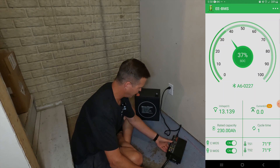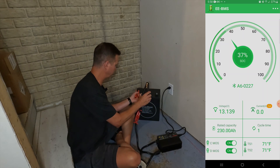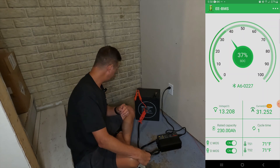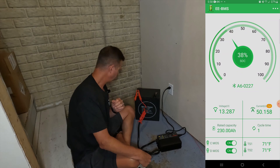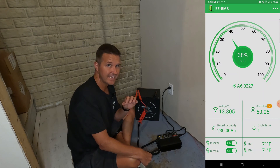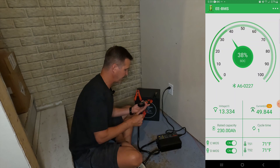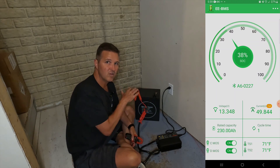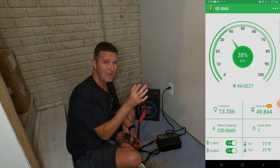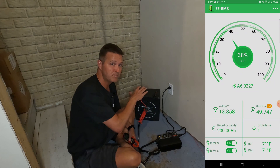We connect it to the battery — make sure positive goes to positive and negative to negative. Instantly the fan turns on and you can see on the app that it is ramping up the current. It stops right at 50 to 50.1 amps going into the battery, working exactly as it should. Using an amp clamp to confirm, it shows 50.8 amps going into the battery.